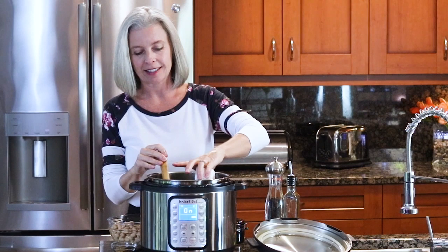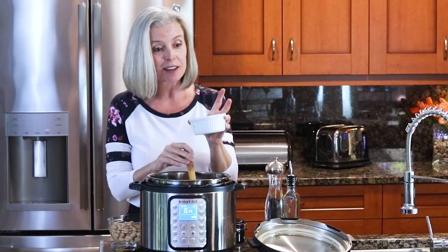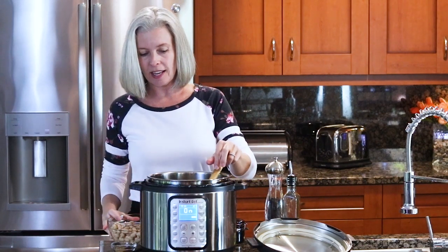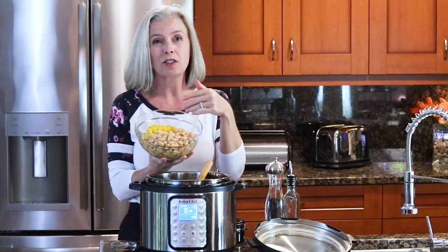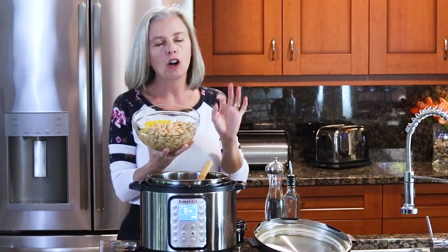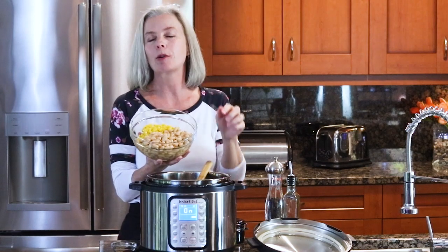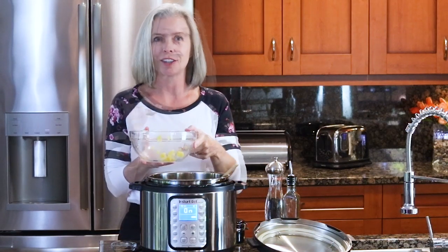It would not be chicken chili without chilies, so I have a couple of four-ounce cans of diced green chilies — you could use one eight-ounce can instead. Dump those in, and then I've got a couple of cans of cannellini beans. You can also use white northern or any kind of bean you want. I have a video on how to pressure cook beans from dry in less than an hour — I almost always make my beans from scratch, but today I'm using canned.